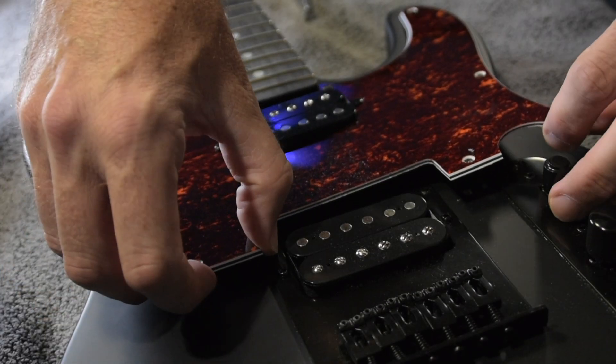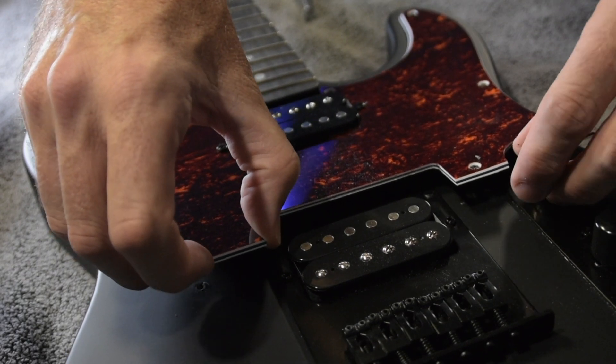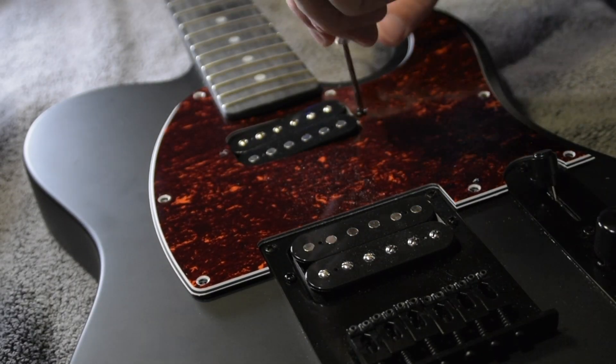In order to remove the pickguard, one of the things you're going to have to do is remove the pickup height adjustment screws from the pickguard. Otherwise, you cannot get the pickguard off and you don't want to force anything. Remember this — you have to take those screws out, let the pickup fall down into the cavity, and then you can easily remove the pickguard.